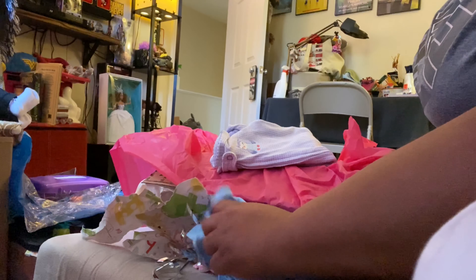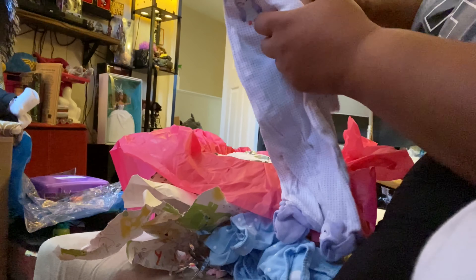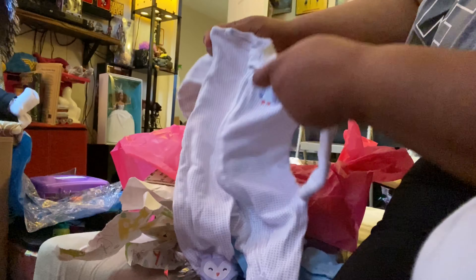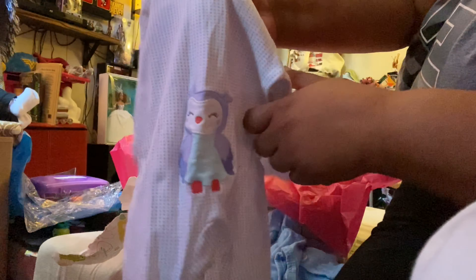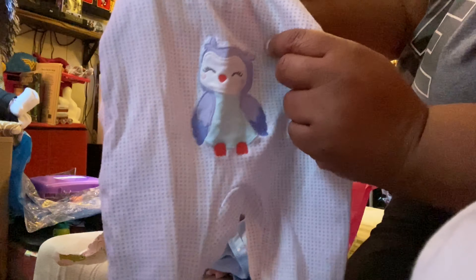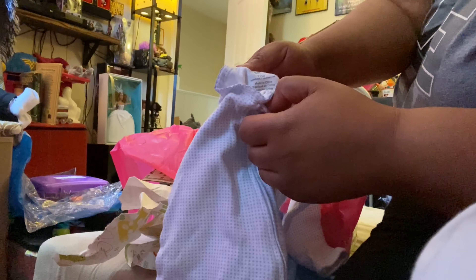All right, I'm bending down — my back's probably gonna start hurting in a minute. Oh, a little onesie with an owl on it! I like owls. A little purple owl, and look y'all on the back — too cute! So this baby — oh, this is newborn clothes, so this is a small baby. This is a pretty small box.